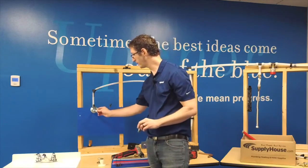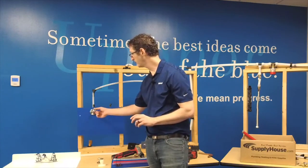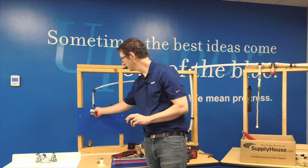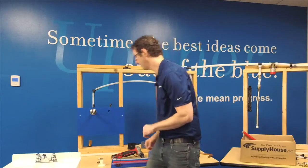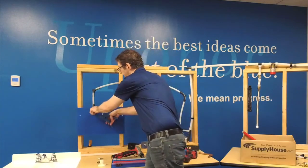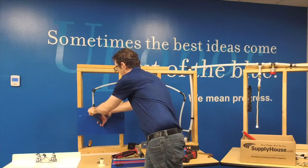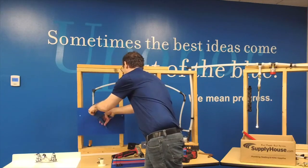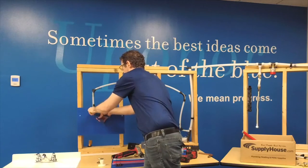Once the system has been pressure tested, I simply slide this escutcheon over the top of the pipe, and then I do the same thing with this one right here. Then I'll take my PEX cutter and square cut the pipe flush with the edge of the adapter. So that's going to end right about there.